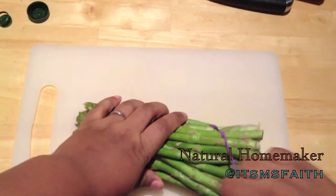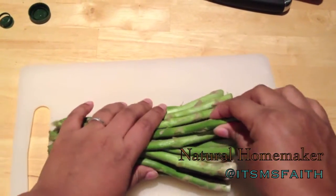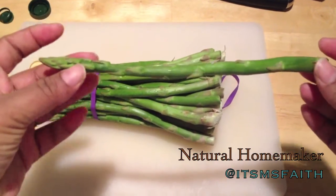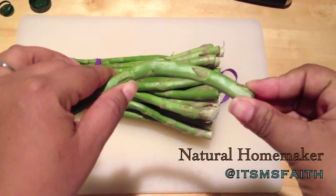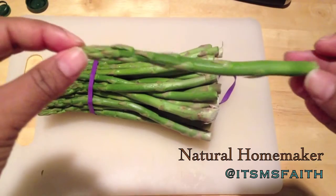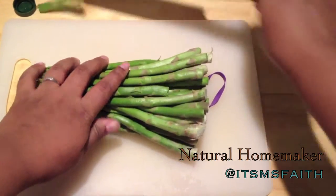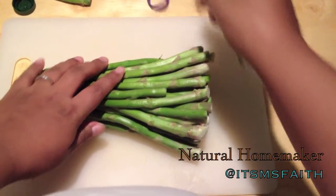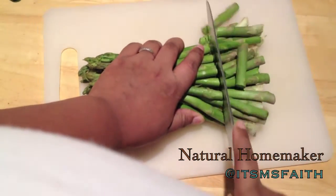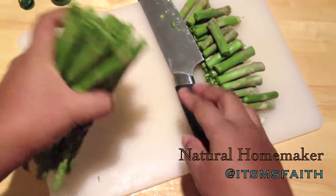Now we're going to prep our asparagus. I'll show you how to determine where to cut to remove the bottom. You want to snap it right at the ripest part — just snap it like so. This is the good part you want. Line it up with the rest of the asparagus and that will show you where to cut. The reason for cutting off the bottom is that part is often not as ripe — it's hard, chewy, and doesn't cook or taste well.